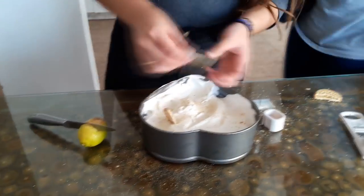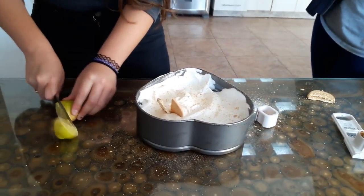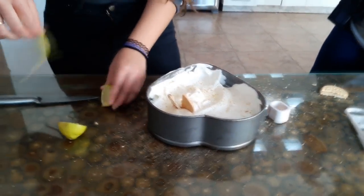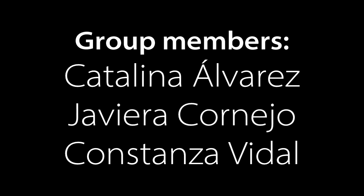And now, you can enjoy a tasty lemon pie. Thank you.